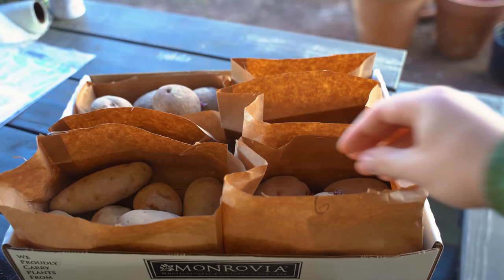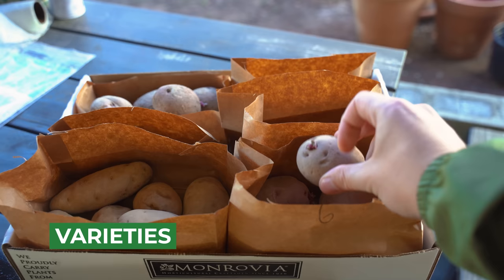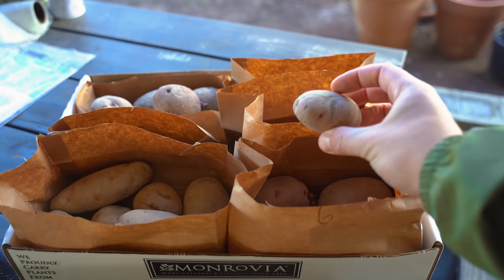First potato on our list is the Chieftain potato. You can see we already have some eyes sprouting. I'm not going to cut any of these, mostly because I don't want to wait. But if you want to, you could slice in half, let it scab over and get some extra growth. Next up, we've got Terra Rose.